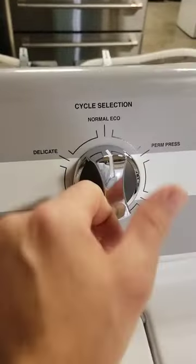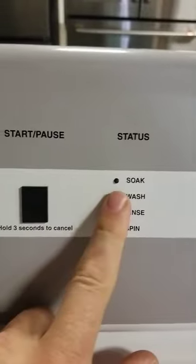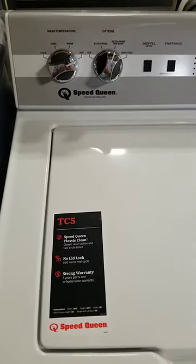When you look at a Classic, if you notice, these are not mechanical knobs. There are electronics behind this board, and it's much more aggressive in its wash cycle. So you probably actually want a TR7.